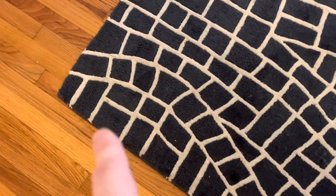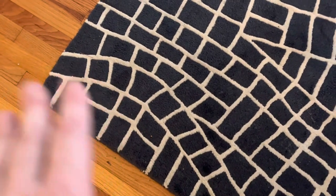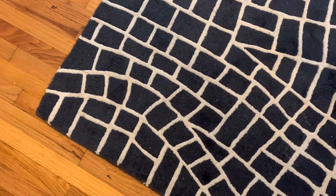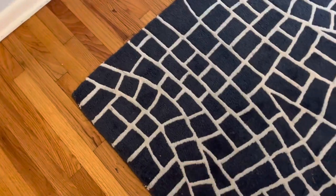Here we've got a wool rug cleaning. You can see it's soiled — it looks dirtier in person than on camera. A lot of that is just where people walk from the hallway to here, cutting through to go outside or to the living room. This is the dining room.